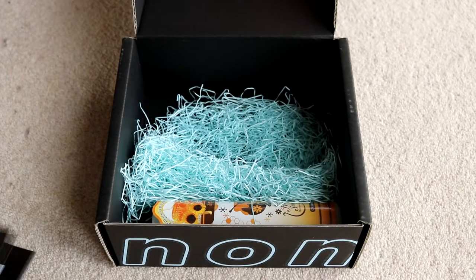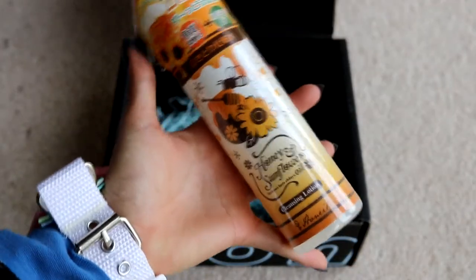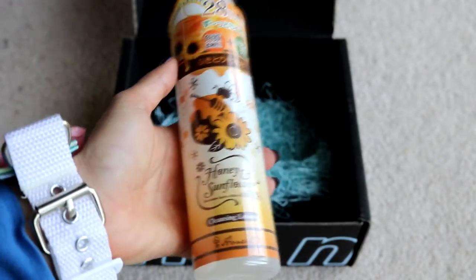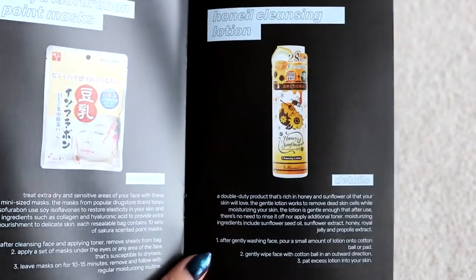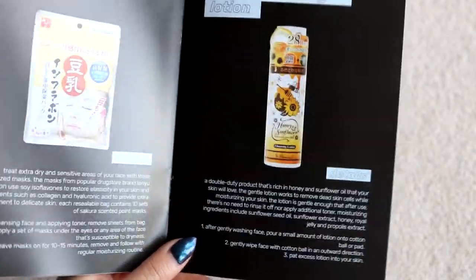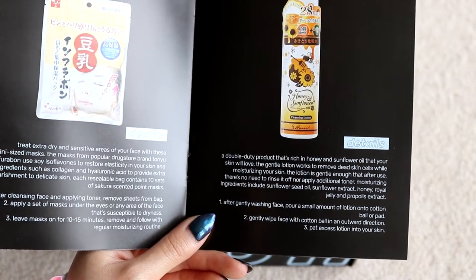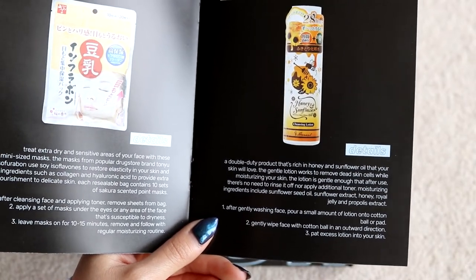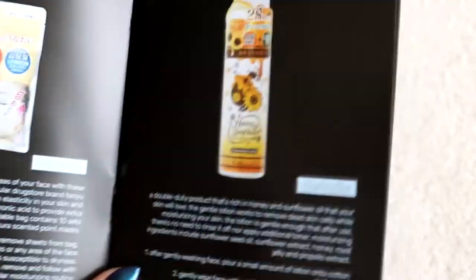And we're on to the final item, which I was also spoiler-ed on. I think it's a cleanser of some sort, which is good because I'm actually running out of my makeup remover. This is super cute because it's tiny, and I really like the illustrations — that's one of the things I love about Japanese products, the packaging is really cute. It's a nail cleansing lotion. A double-duty product rich in honey and sunflower oil that gently removes dead skin cells while moisturizing your skin. After gently washing your face, pour a small amount of lotion onto a cotton pad. So it's kind of like a really moisturizing toner.